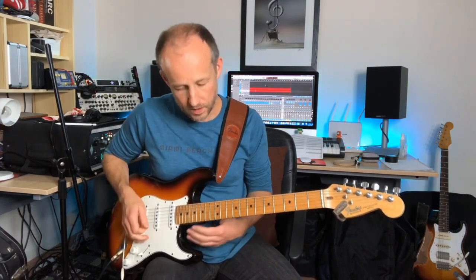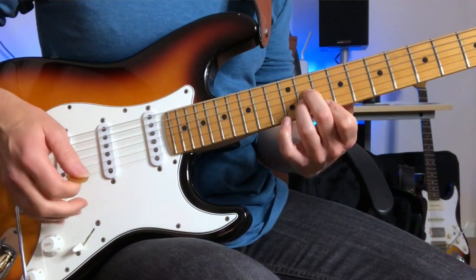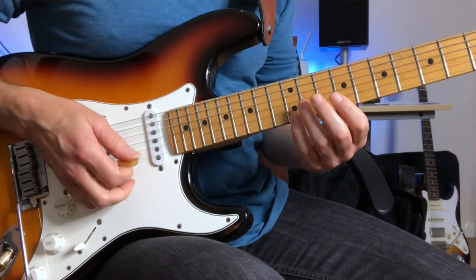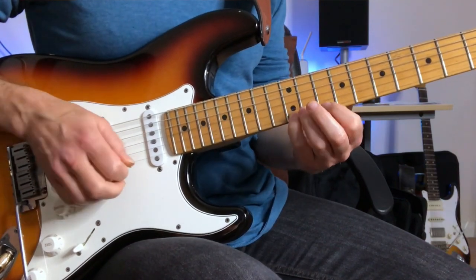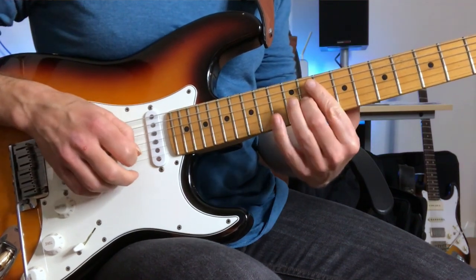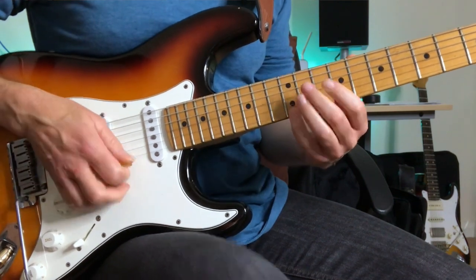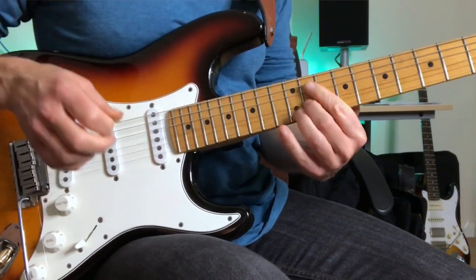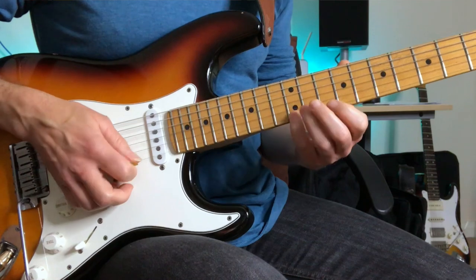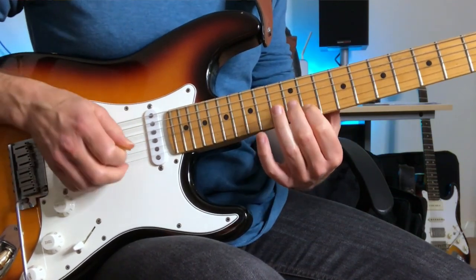So it starts off with a kind of descending arpeggio idea which he then echoes later in the solo. He comes down a D augmented arpeggio, but starts a whole step above the D note, pulling off. And it starts on the 2nd 16th, so it'd be 3, 4, 1.